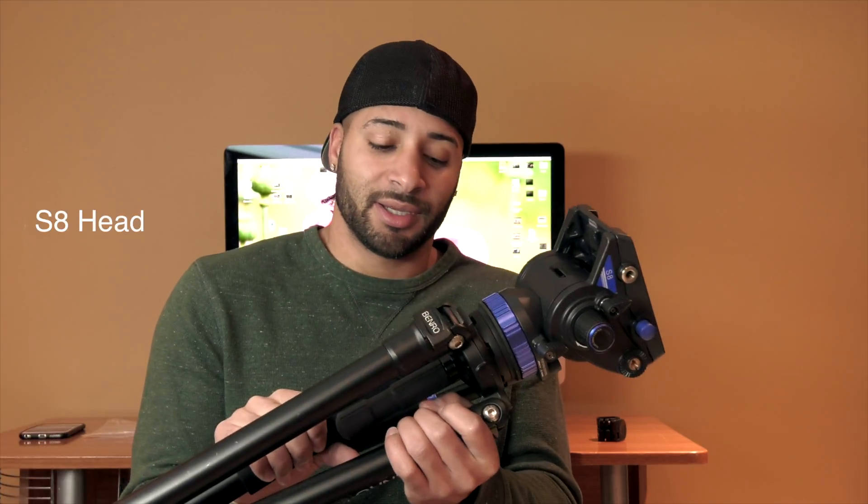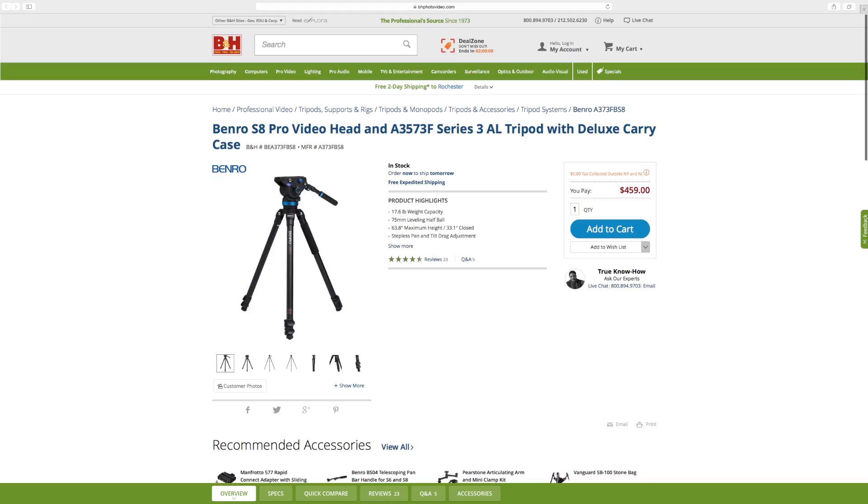I wanted to make a quick video about Benro tripods. Buying tripods is one of the hardest things — I've bought a bunch of cheap ones, hundred dollar ones here and there, and they end up breaking. So you've got to go out and buy another one. Last year I bought a Benro — this one right here — and with the S6 head it was around $350 to $400, which is still mid-range for a decent tripod.